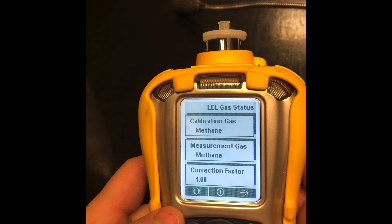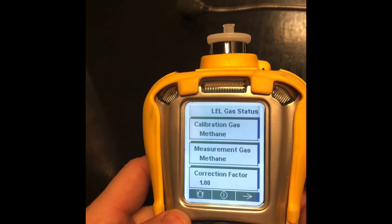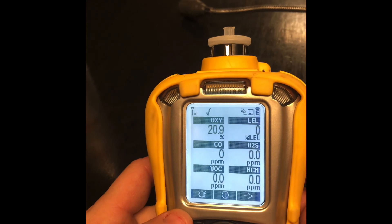LEL: methane, methane. So we're good. That's how you change your measurement gases.